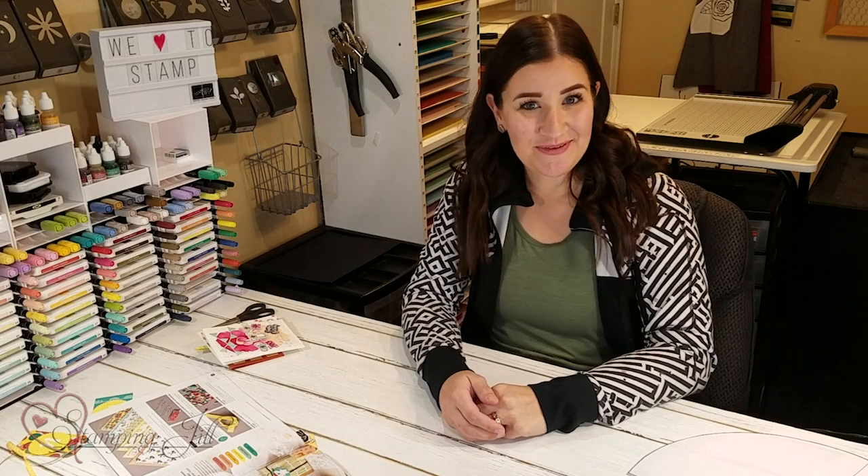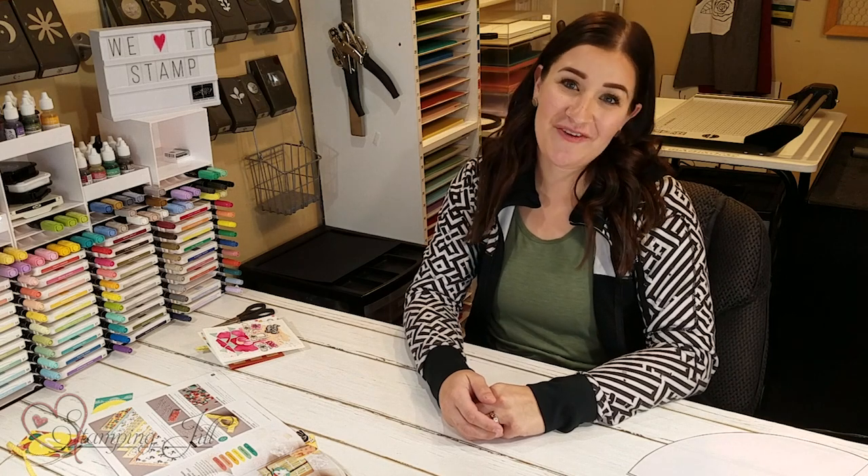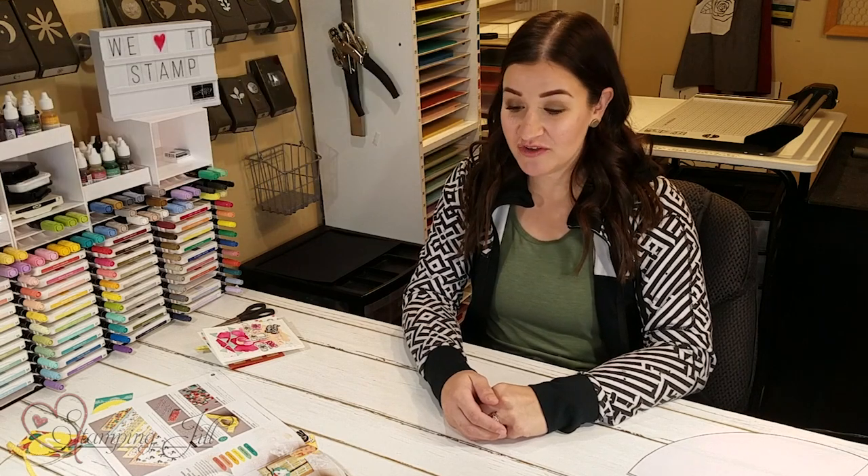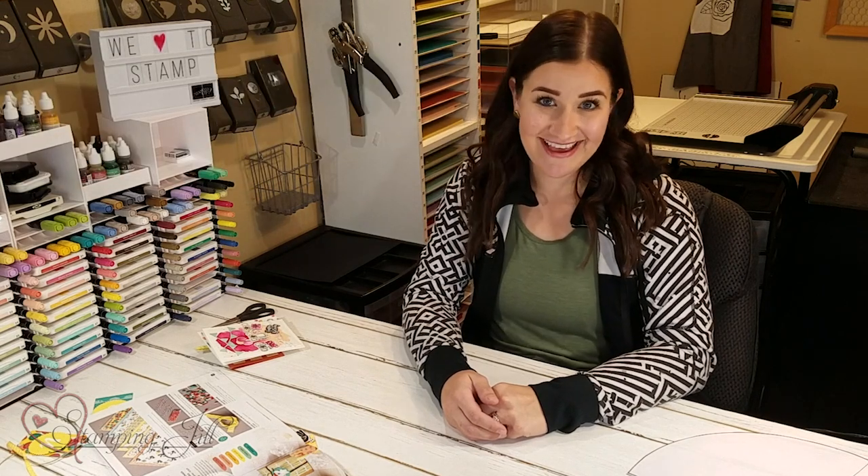Hey Stampers! Welcome to another Watch It Weekly Wednesday video. I'm Beth, part of the Stamping Jill creative team, and I am here to show you some great birthday bonanza ideas.